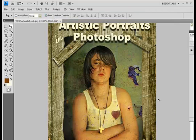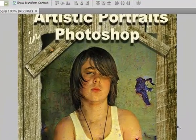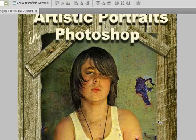So that's Artistic Portraits in Photoshop — it's a brief overview. For those of you who have already purchased, I really appreciate it. And for those of you who have bought my other three DVDs, thank you for coming back and maintaining continued interest in my work. I appreciate all of you guys, so thank you so much.